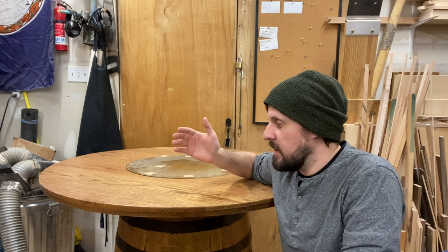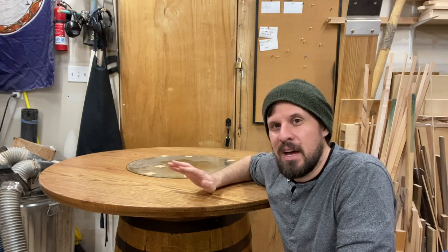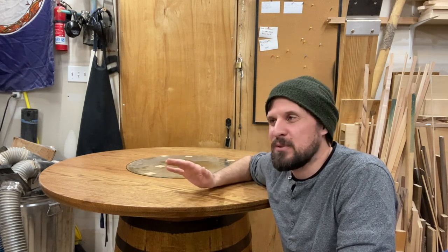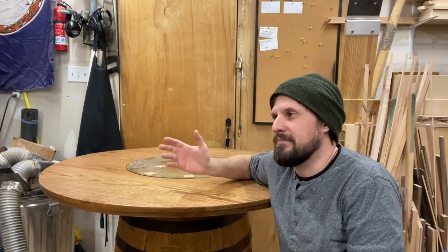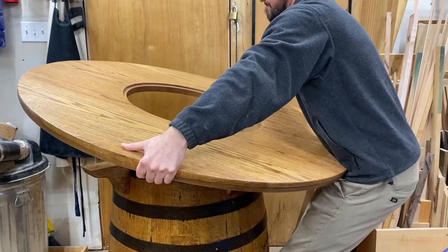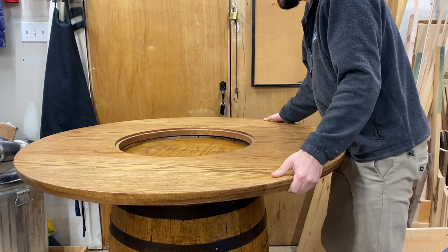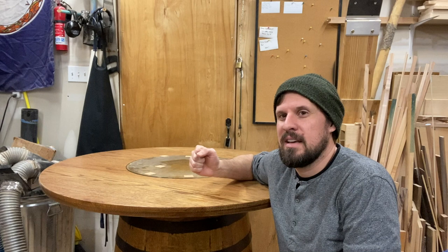So, what could regret and this table have in common? I didn't film any of the process. Like, none of it. At all. It was one of those projects where, as I got into it, I thought, I honestly don't know what I was thinking. I didn't think that it would be film-worthy. Once I got the tabletop done and actually attached to the barrel and put it on for the first time, I had that immediate feeling of, oh, this is definitely something that should have been documented a lot better.